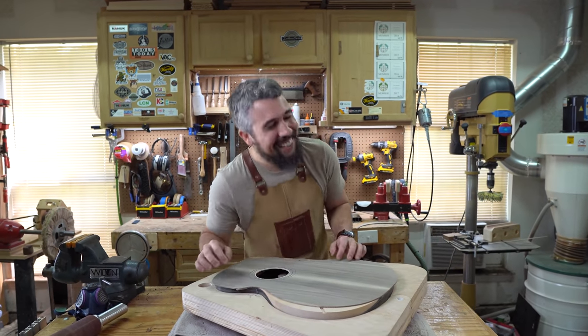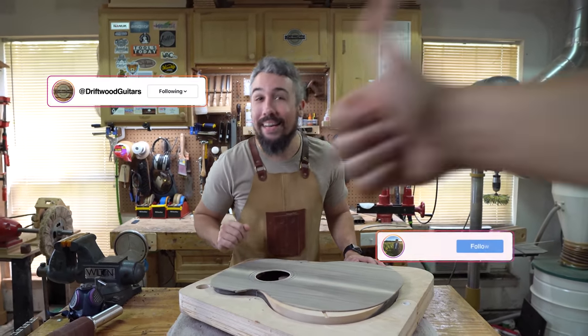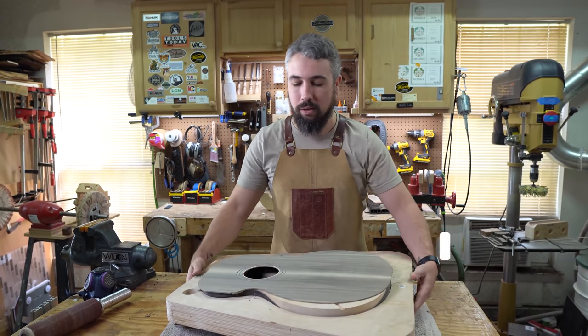Oh, I didn't see you there. Welcome to Driftwood Guitars. My name is Chris. Behind the camera is Matt, as always. Welcome to episode 18 of the 3000 year old guitar build.